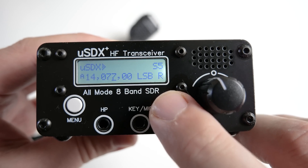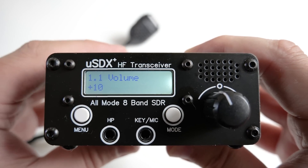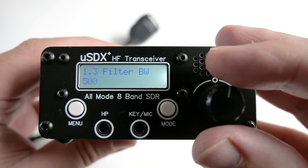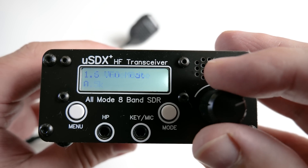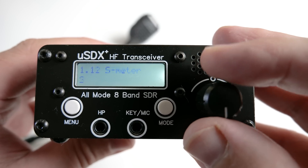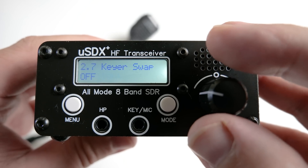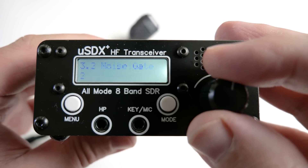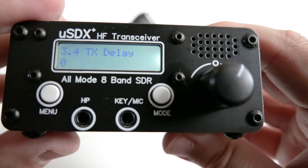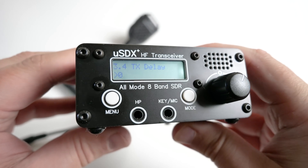It's advertised as an 8-band all-mode SDR transceiver, however you will not see any colourful waterfalls or scopes, but you do have a two-line LCD. While testing this radio I had to remind myself just how much it costs — that's around 120 UK pounds or 150 US dollars. So don't expect the build quality of a top-tier radio manufacturer, but something this small that transmits and receives had to be worth a punt.